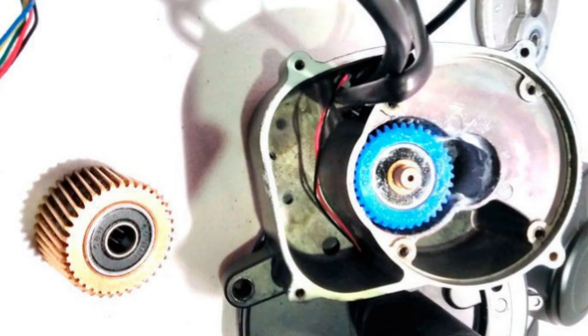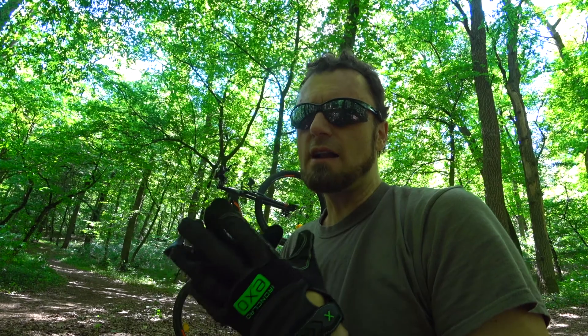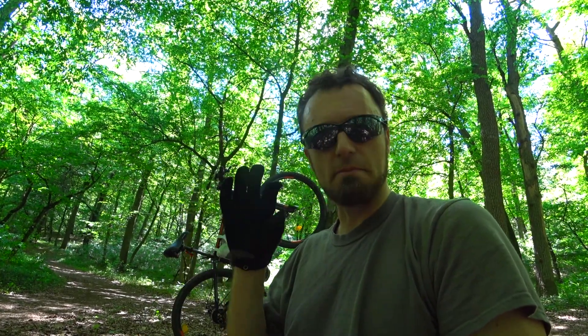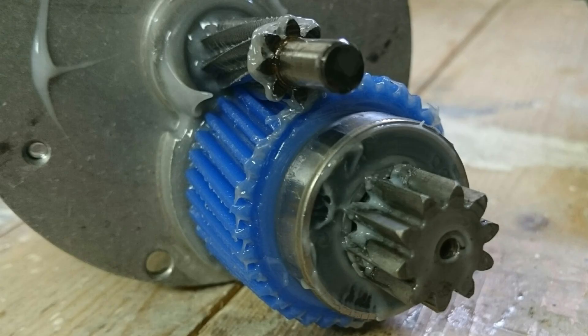When you put the plastic gear into the Tong Sheng mid-drive motor, what happens is that you're building in a point of failure that is very easy and cheap to replace. I know people don't like the term 'point of failure,' but it makes complete sense — you have a plastic gear that's going to wear out, but it will protect the motor.